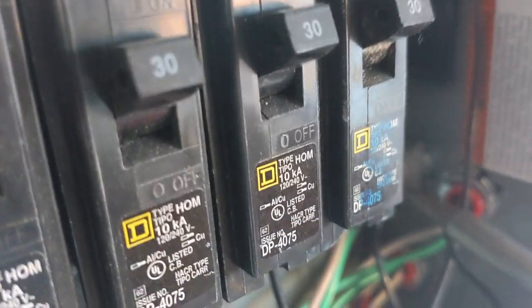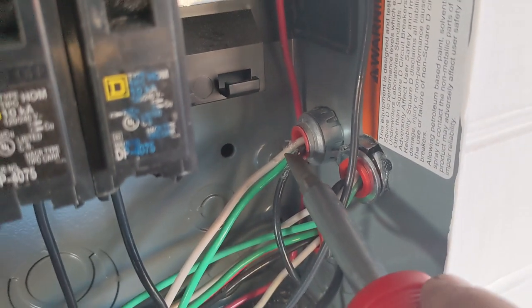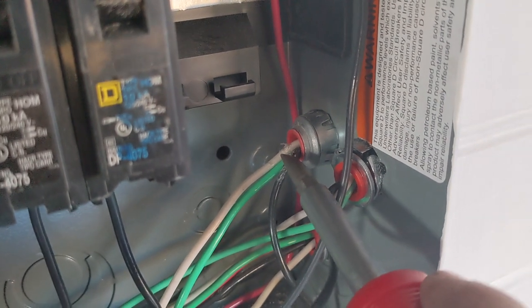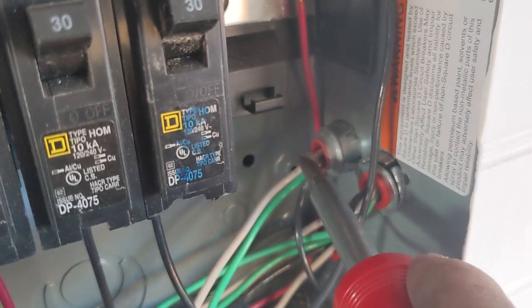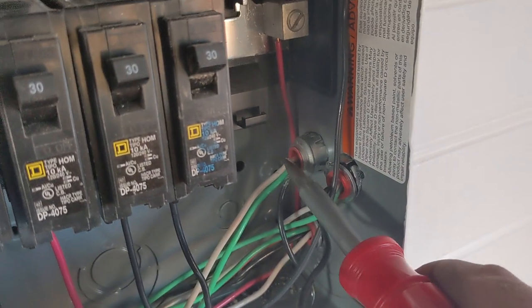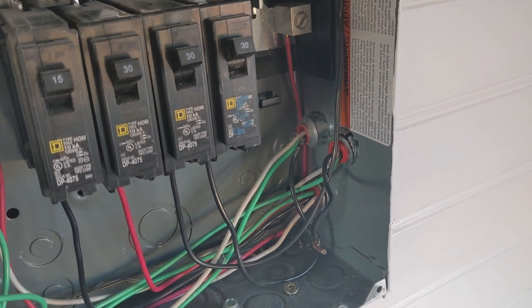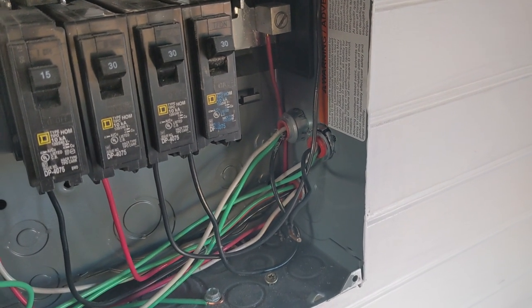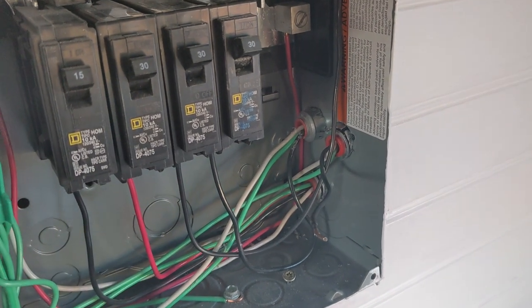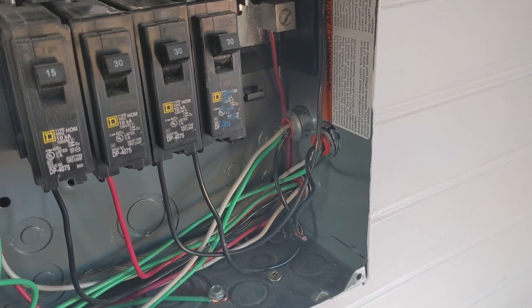If you remember from before, that insulation back there is torn, and you can see copper on the black, which will be the line, and then there's copper exposed on the neutral. I'm guessing what they did is they tried to cut the MX — that metal armored cable, the flex — with a hacksaw or something instead of using a proper cutting tool. So I am going to show you a quick cut on some MX cable and what it should look like.